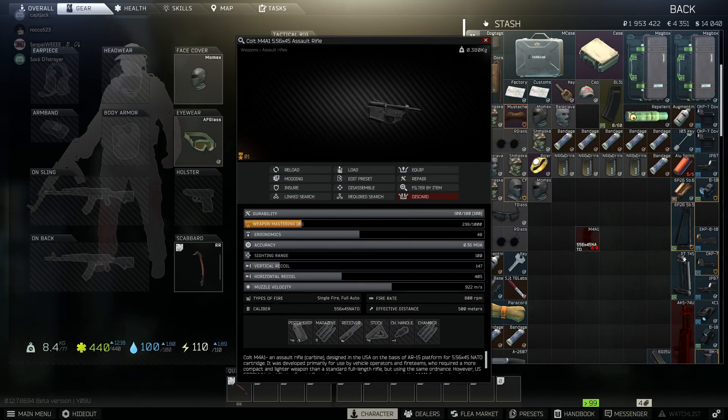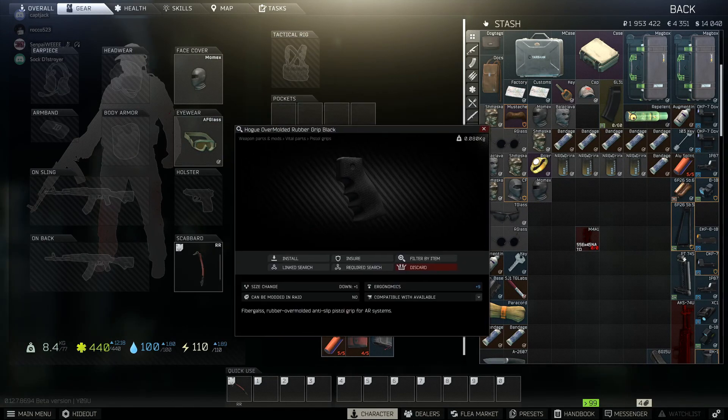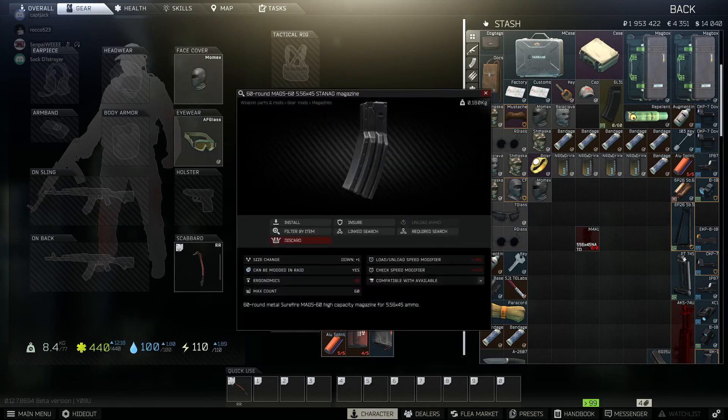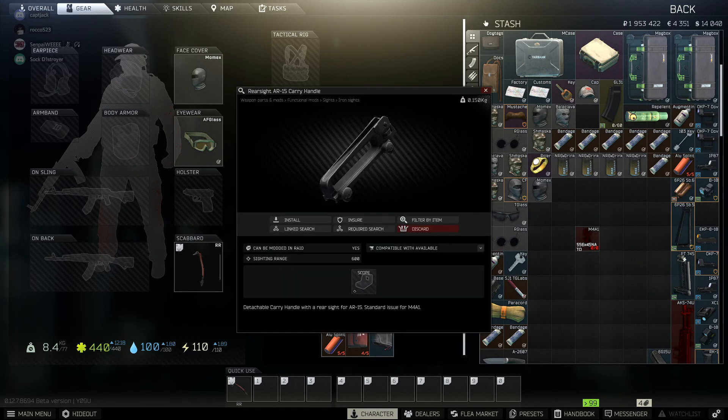So I got M4 Assault Rifle right here. You're going to need this baby right here: over older rubber grip black. You're going to need one of these — tactical charger handle latch. You're going to need a 60 rounder magazine. You're going to need a Troy M7A1 PDW bulk stock. You're going to need a carry handle if you haven't already bought one.